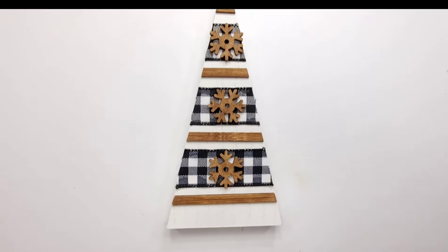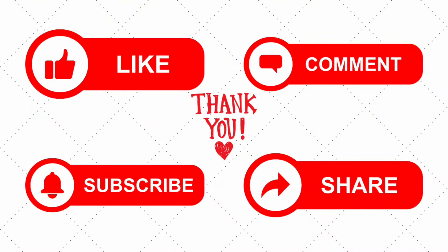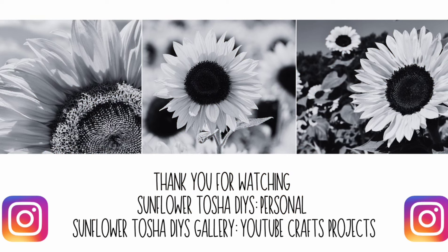And then this cute little tree — I absolutely love it. Which one's your favorite: one, two, or three? I'd like to thank the hosts today for having me on the playlist. Thank you to all my subscribers for your continued support. If you are new here, please like, subscribe, comment, and share — it really helps me grow on YouTube. If you hit that bell button, you can be notified every time I upload a new video. Thank you again for watching Sunflower Tasha DIY. You can follow me on Instagram on my personal account or my gallery account where I post pictures of things I've made on my YouTube channel.